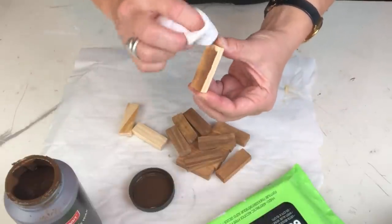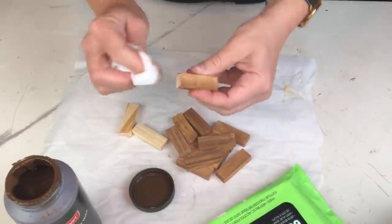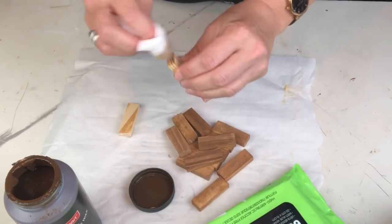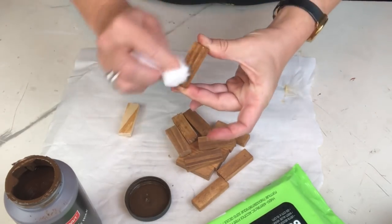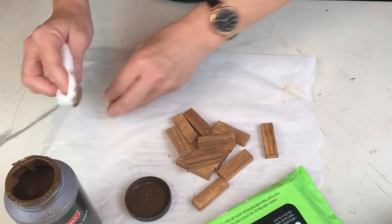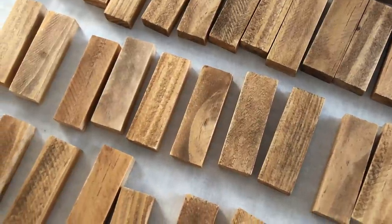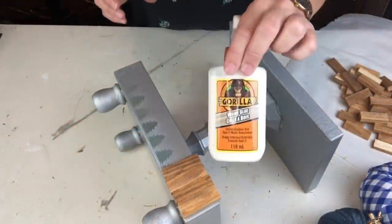First up, using my antiquing wax and a baby wipe, I'm going to stain about a gazillion of these - or that's what it felt like anyway. I should have worn gloves; this stuff was everywhere. It did wash off, but seriously gloves wouldn't have been a bad idea. I headed out to my living room, put something on Netflix, and yep - I got them all done.